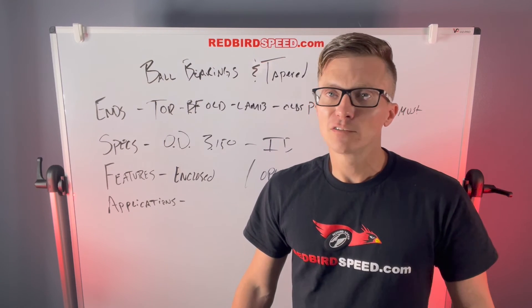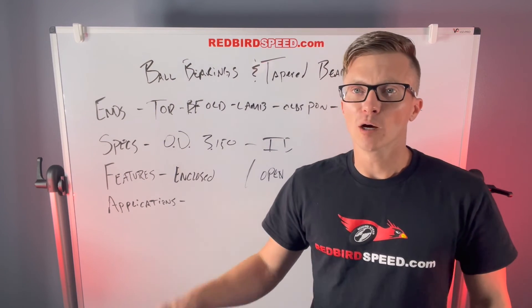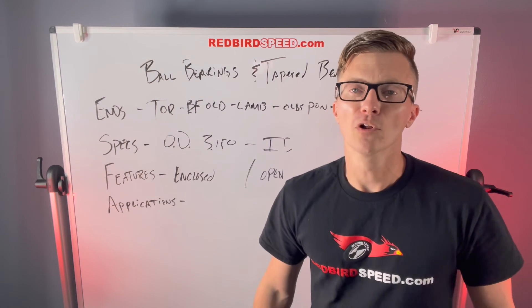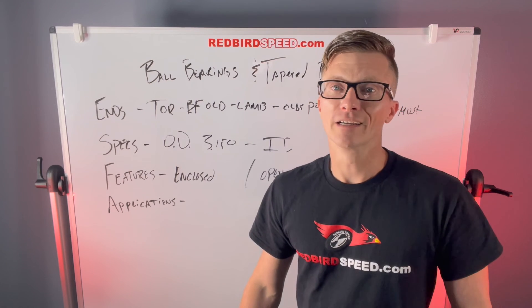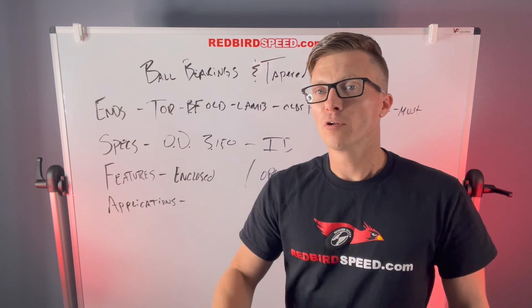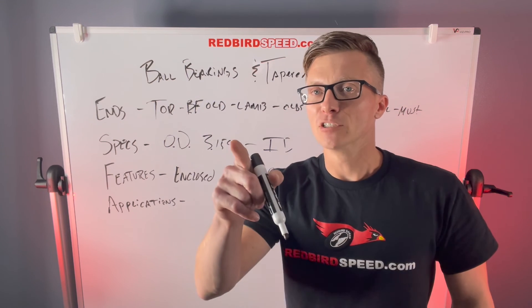If you have any questions about any of this, feel free to reach out — we can talk bearings, we can talk specs. I'll link these bearings and all this stuff in the description below. Drop a comment, give us a call at 260-301-2424, get us on our website, shoot us an email. We appreciate your support. Thanks for listening in, be sure to subscribe. Have a good day.